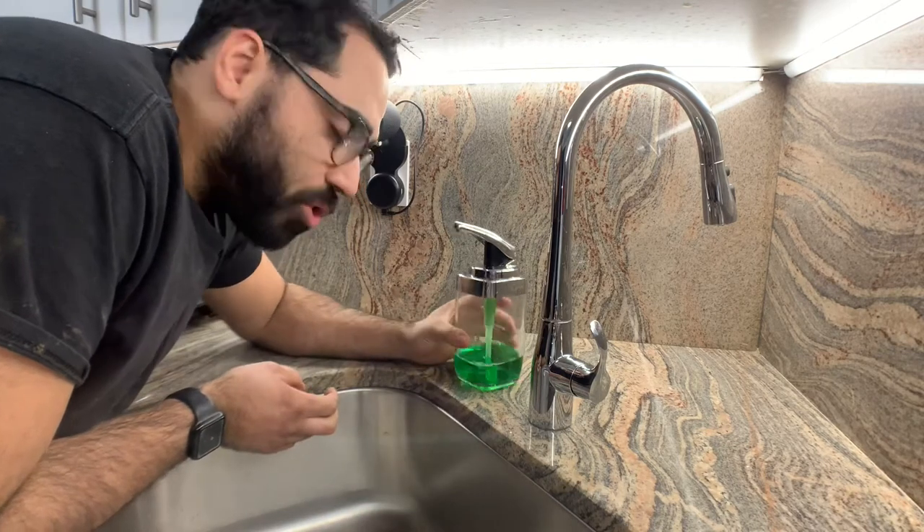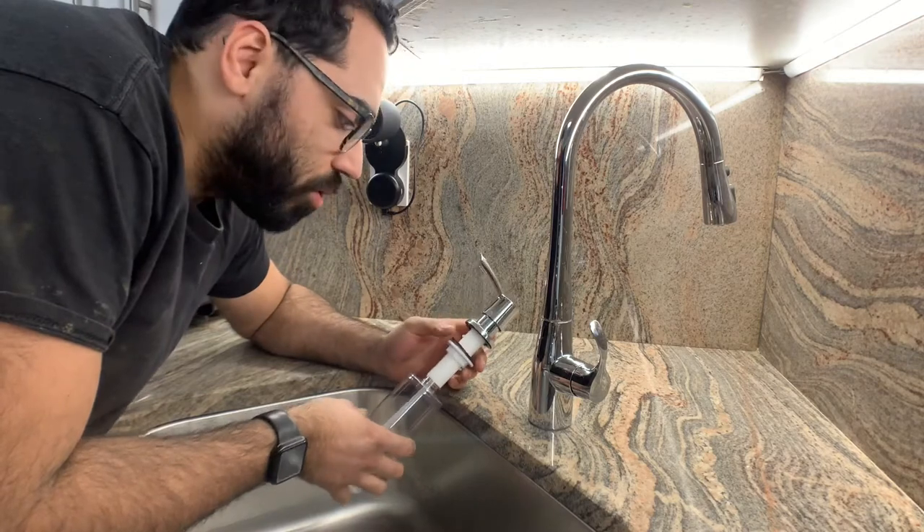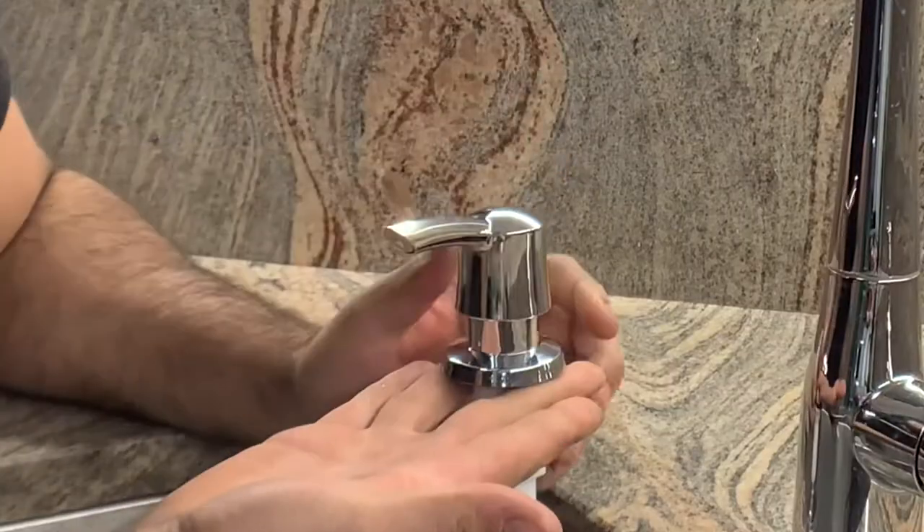Today we're going to be replacing this right here with this. It's an undercounter soap dispenser. The only part of this soap dispenser that you're going to see is this right here on top.